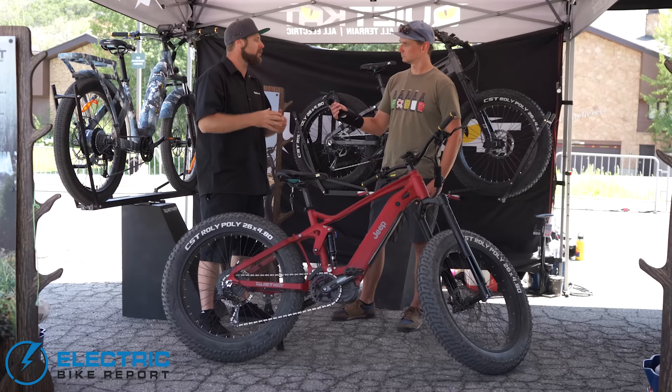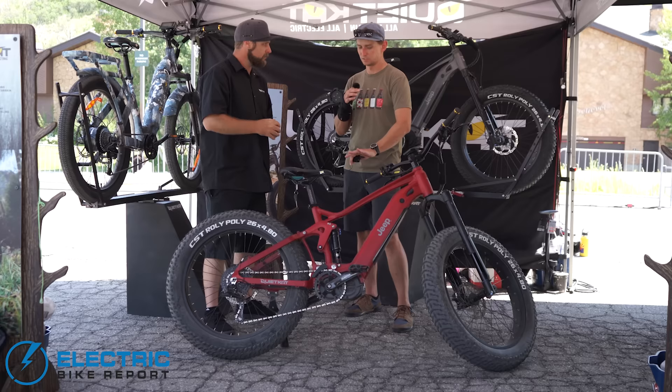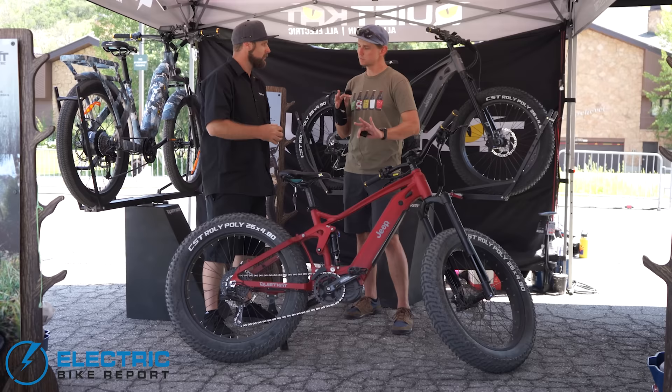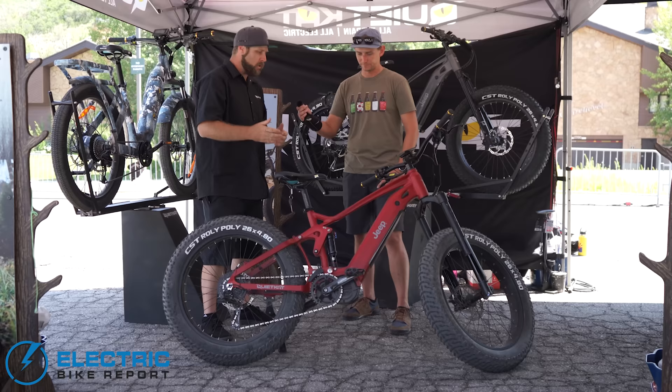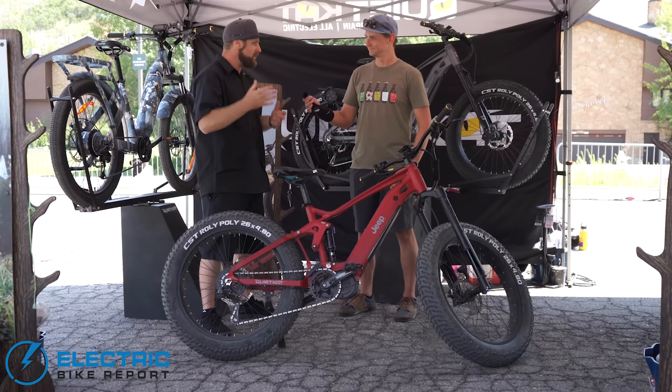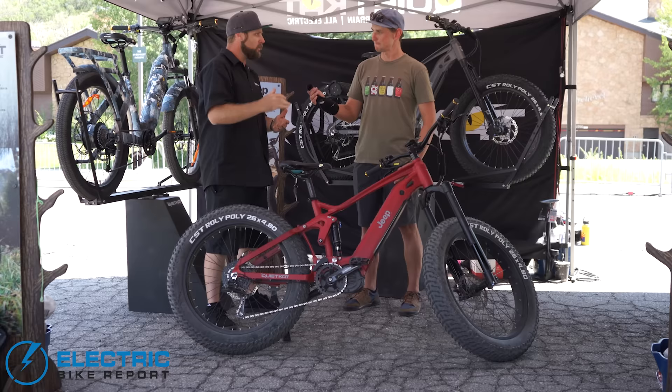Talk to us about the motor options, because QuietCat is unique in offering an unlimited 1000 watt motor — which gets tough in states with the three-class law. We're based in Eagle, Colorado — a stereotypical Wild West town — and with e-bikes, it's the Wild West right now. The federal government has put the three-class system out: class one, two, and three. Those are going to have a 750 watt power max.